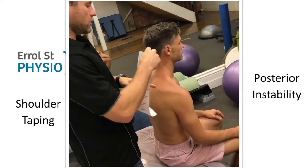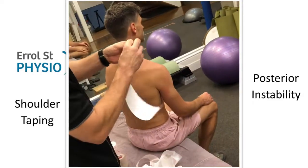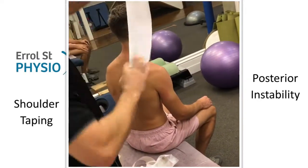Anterior bias - so instability taken from more of a posterior instability. I'm going to use a similar anchor I did in the anterior bias, so you can refer to the anterior bias for the complete set up.